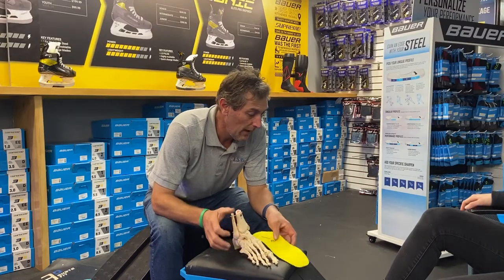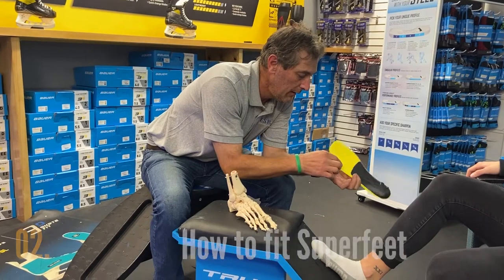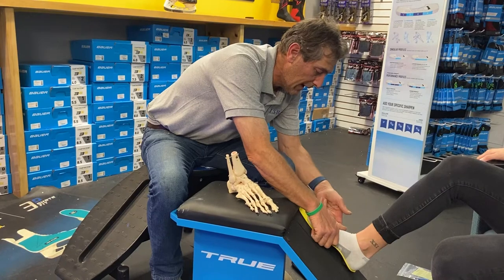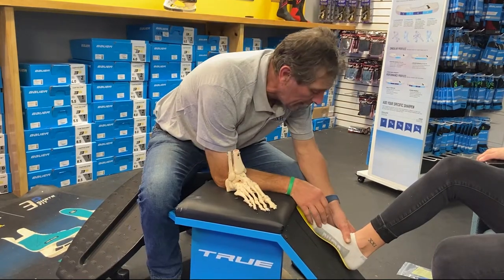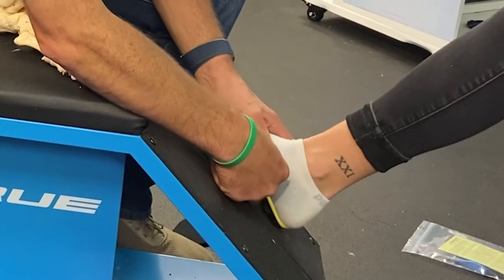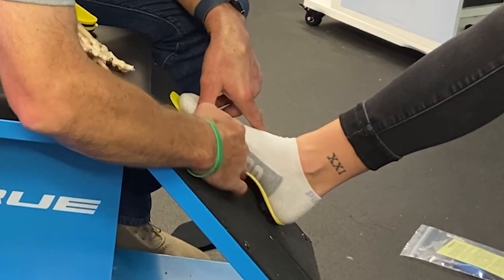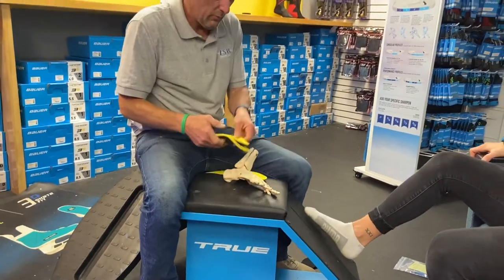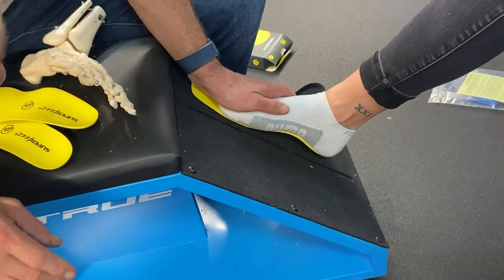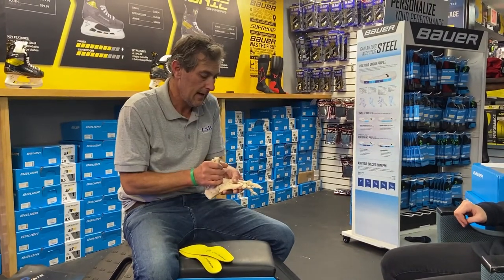What we have to do with Superfeet is fit it so that it's shimmed up here — it's thicker here so it will shim your fourth and fifth metatarsals and support them up. We don't measure it based on shoe size; we measure it based on arch length. So this fits her foot fine lengthwise, but the arch is not supported. We want to fit the arch perfectly so it sits perfectly in there — now her arch is properly supported and her foot will be completely stabilized inside the skate.